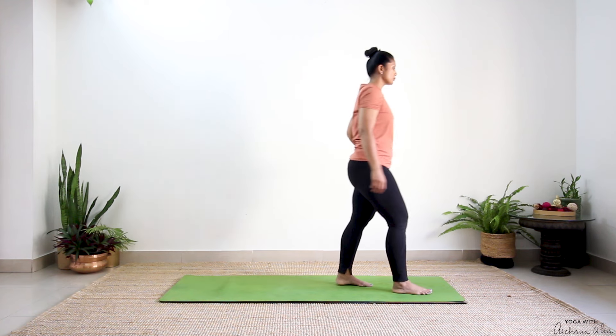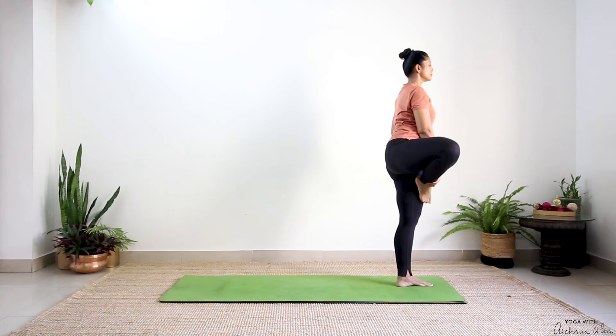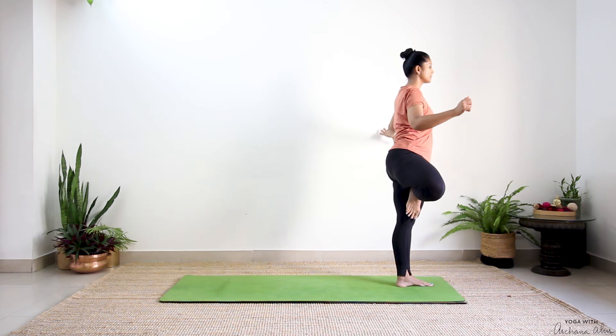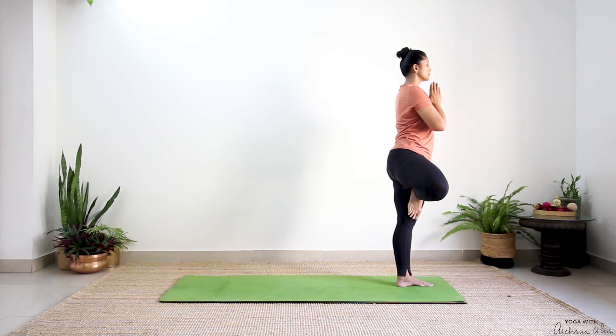Come to the top edge of your mat. Grab hold of your right ankle, place it on the inside of your left foot, knees pointing towards the right side. If you need to take support, take support. Hands come to prayer — Vrikshasana, tree pose. One big breath in, completely breathe out.